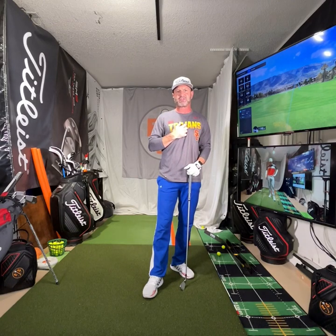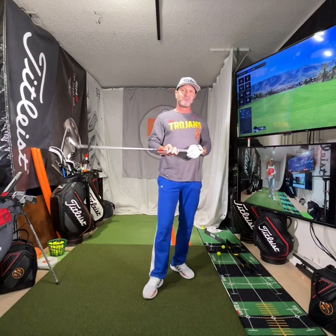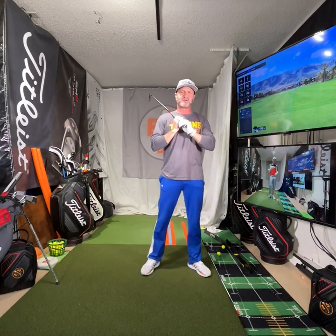And that is not a knock on the golfer at all, because they don't have the cameras I have, they haven't seen golf swings for 30 years, they haven't studied this like I have. So I don't expect it. I do expect it out of students I teach because when they've been with me long enough, they're able to understand their golf swing — their own golf swing.